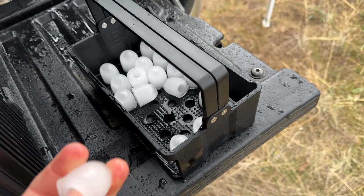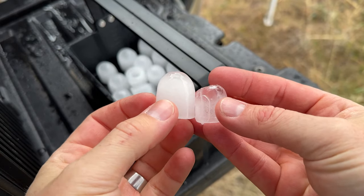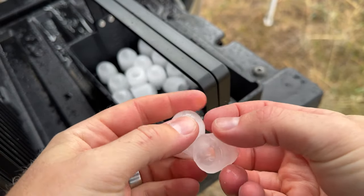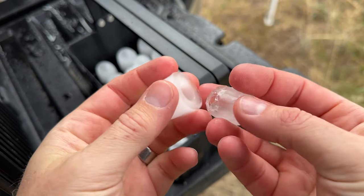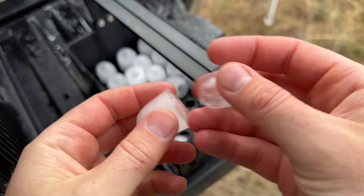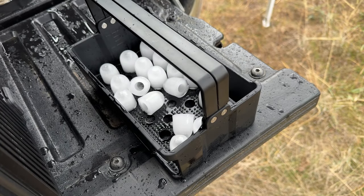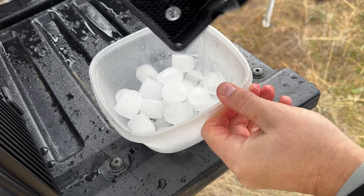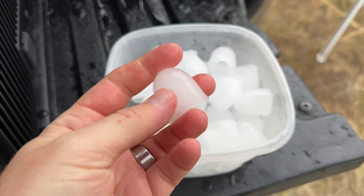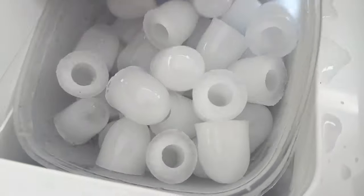Here's the small ice and here's the large — noticeable difference for sure, especially in the thickness. This one already has a hole in it. Look at all that ice — wow, that's some nice ice, nice and cool.